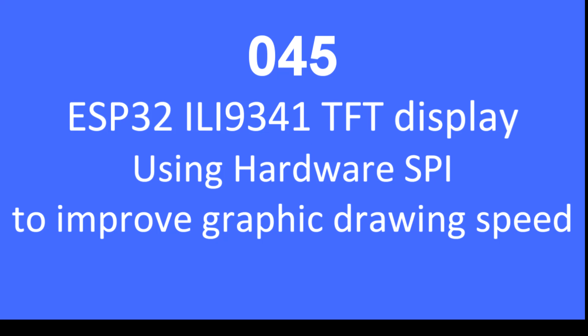Hello folks, in this video I'm going to go through how to improve graphic drawing speed by using the hardware SPI bus on the ILI9341 TFT display.